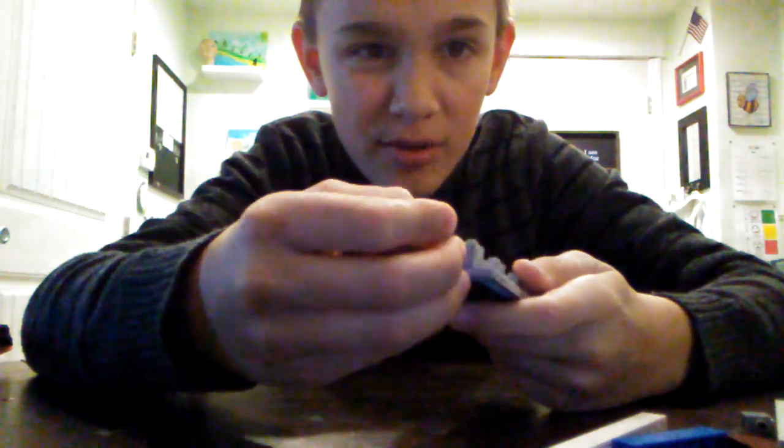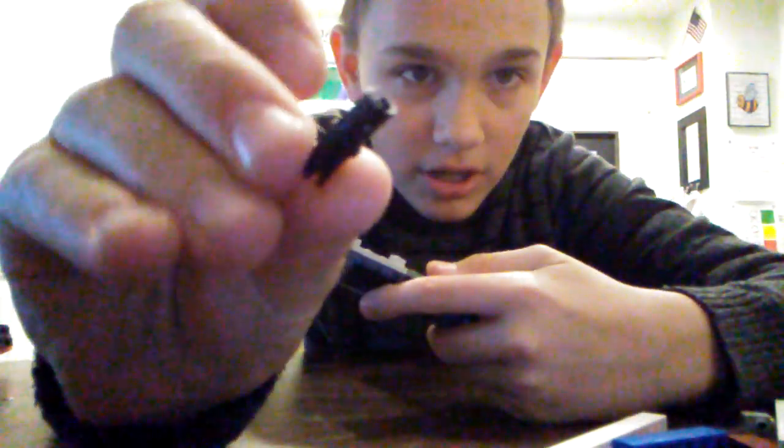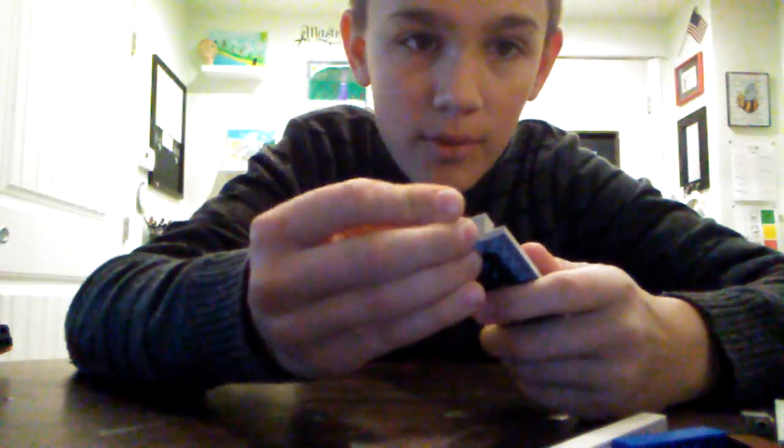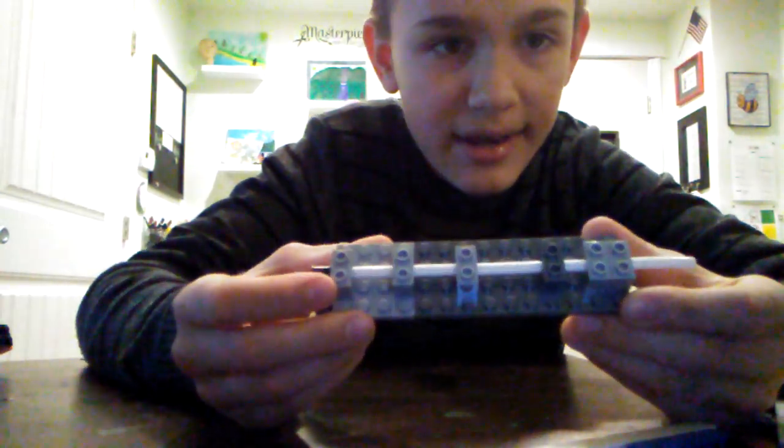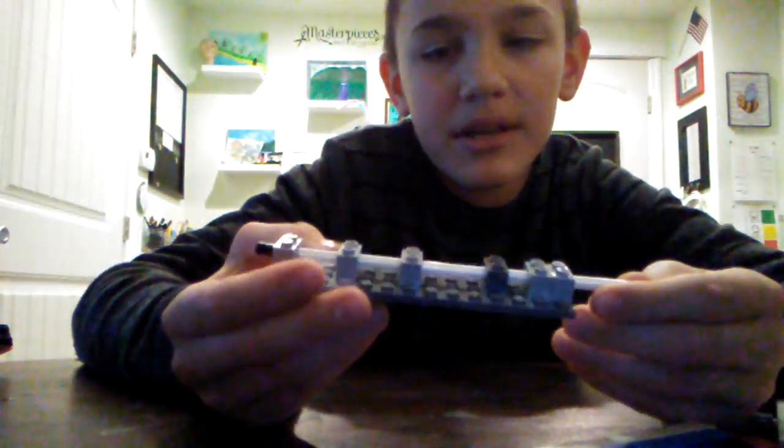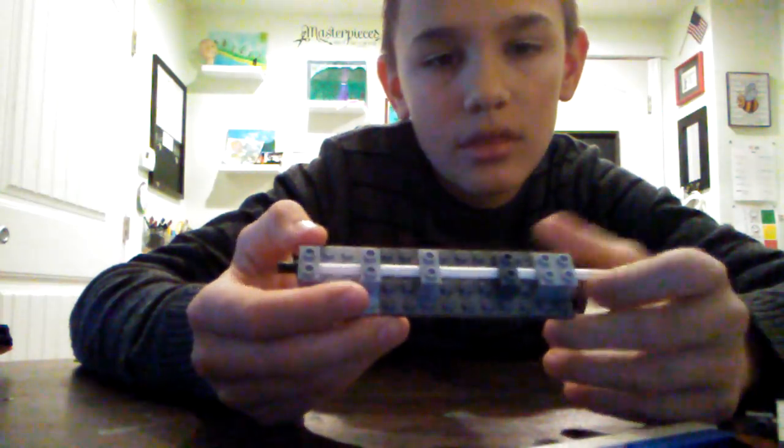You're going to stick your ammo in — these little pieces right here — stick your ammo in right there. Now you've got the basic mechanics of the gun.